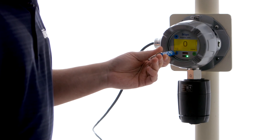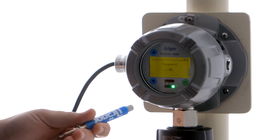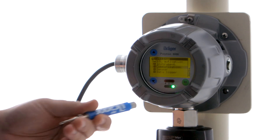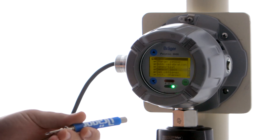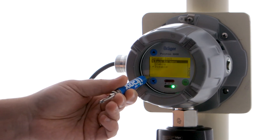So if we go through the menu again, I'm going to put in a password of 2 to get back to our configuration menu. We're going to go to Settings, Sensor, and we're going to choose Sensor Lock. And we're going to enable it. We're going to go back to our menu.